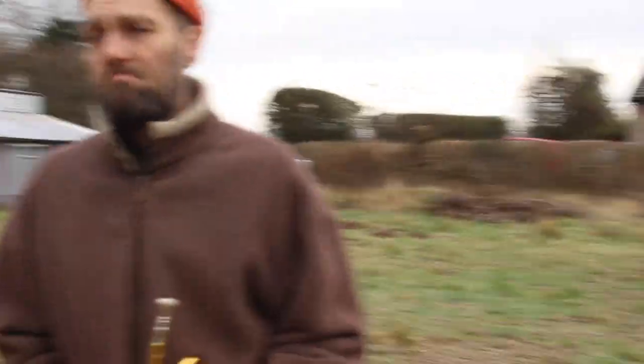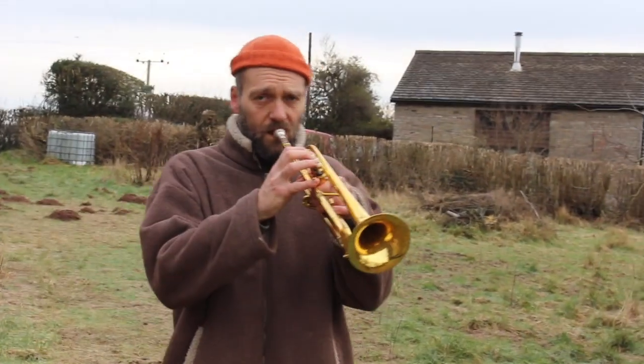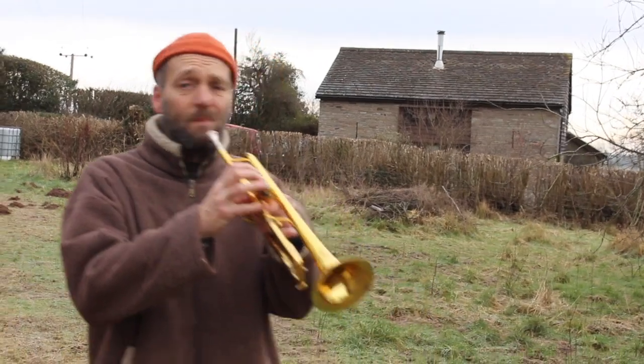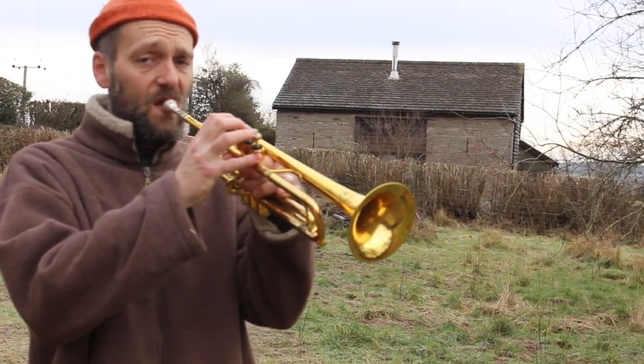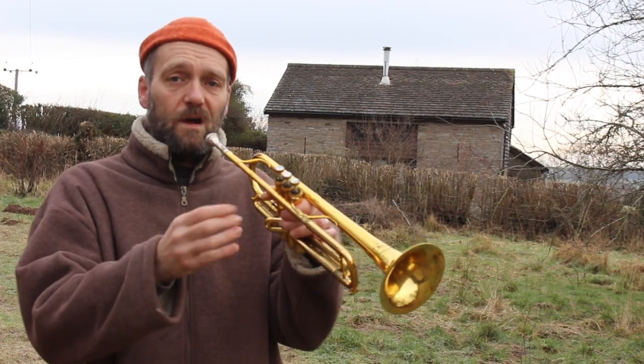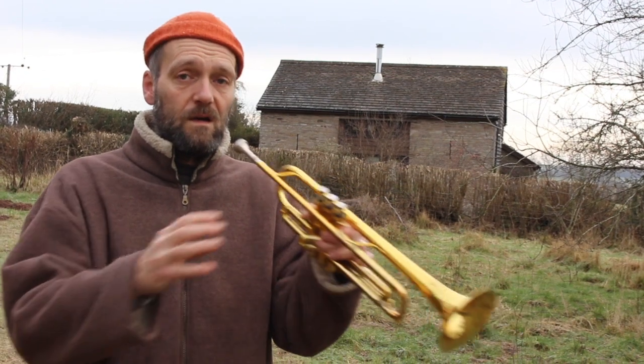Let's move on to the warm-up. So how do you warm up, Alex? I warm up first of all with some long notes. This should last for 20 to 30 minutes, but we won't make you listen to 20 minutes of long notes. A soft tongue — no tongue.